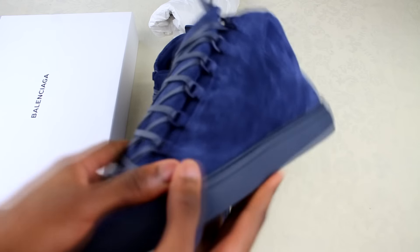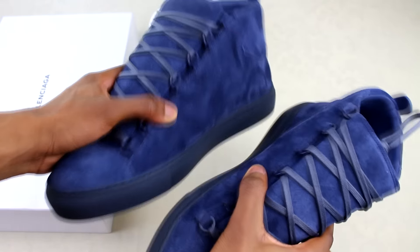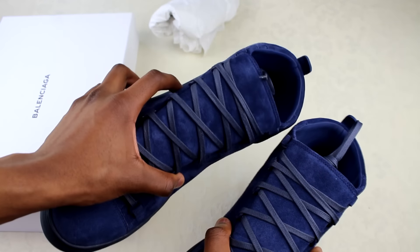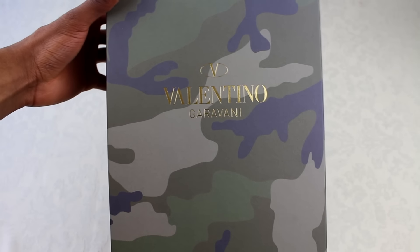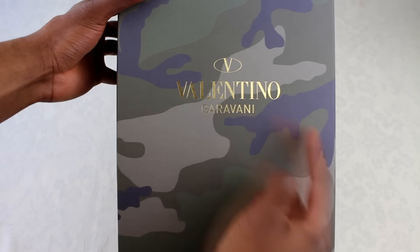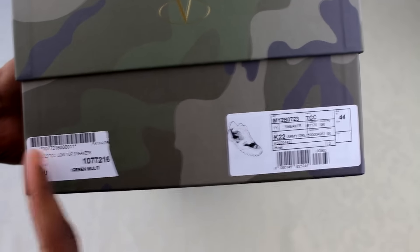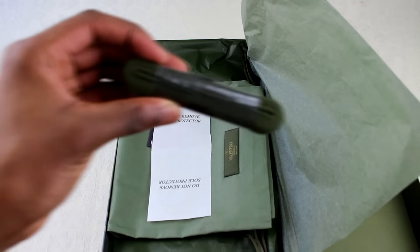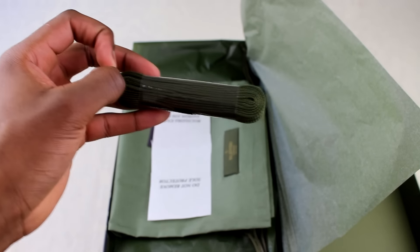I'll show you the other foot and give you a quick 360 — it's a solid, well-built shoe. Moving on to the Valentino's now. I haven't even opened the box yet, but I'm just feeling the print on the front — this gold here is complimented nicely. Same type of barcode stickers here — I don't know why that's ripped but that's how it came — and all the details of the shoe.